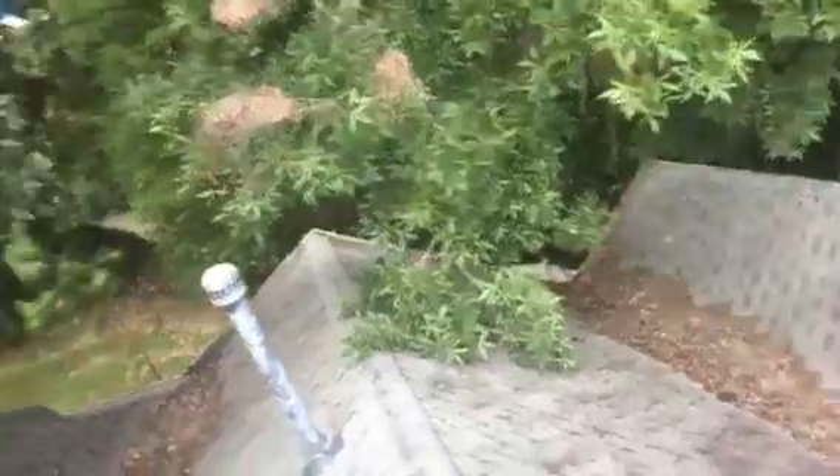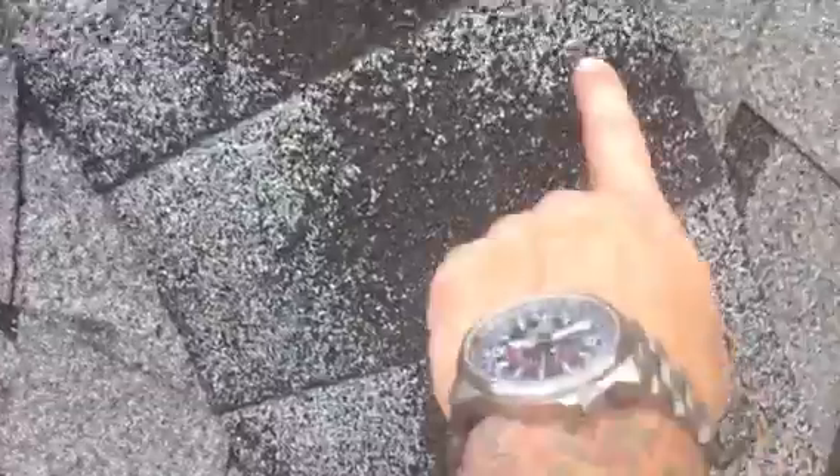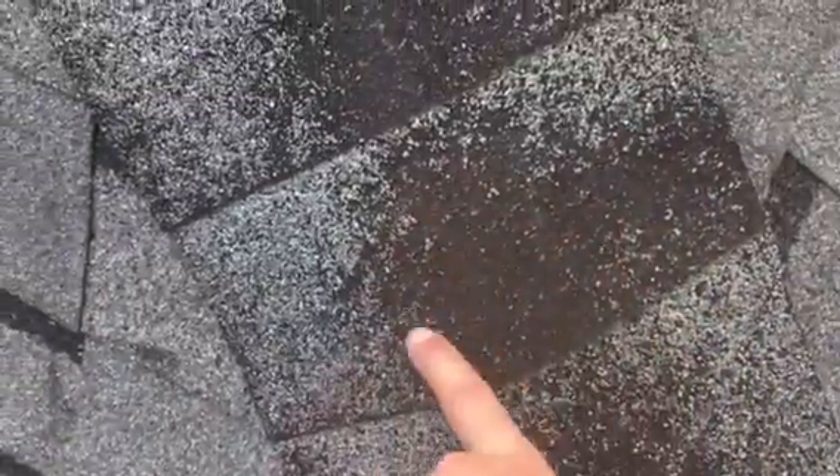Just a good once-over of the shingles themselves — these shingles are fiberglass and asphalt that are protected from the sun by these granules. When you start losing these granules and you can see a lot of black like this, that's when the UV rays are able to start really doing a number on the asphalt, making them crunchy and brittle.